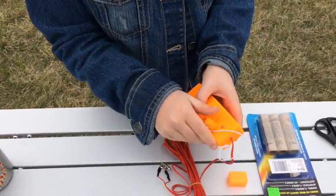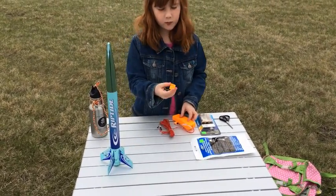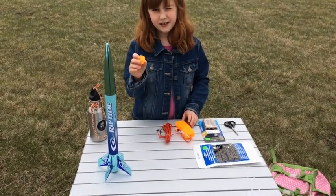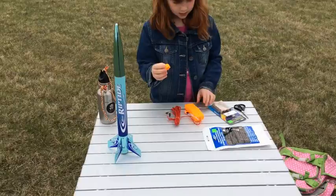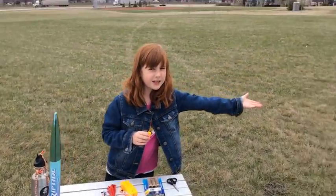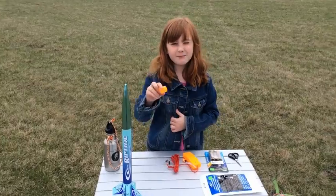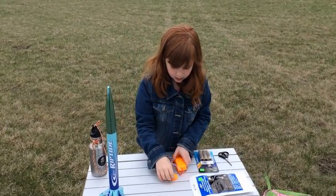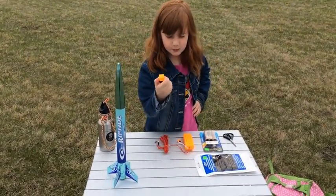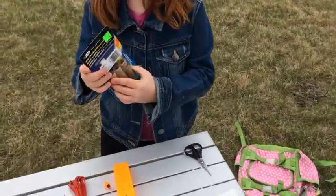And that's how we'll do the ignition later. That's a battery cap for the nine-volt battery, for when we're not using it. This is for the battery for the launch pad over there, which I just set up earlier. And this is a battery cap for when we're not using it.